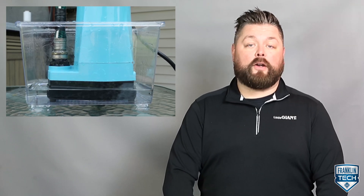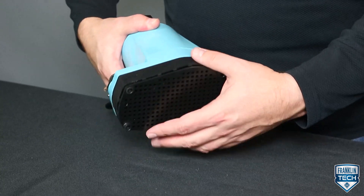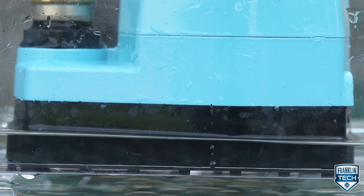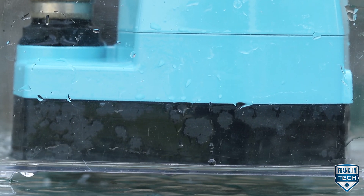Cleanup is also easy. In manual operations, the pump can draw water down to an eighth of an inch. Removing the screen — which can easily be removed without tools — draws water down to a sixteenth of an inch, significantly reducing cleanup time and effort.